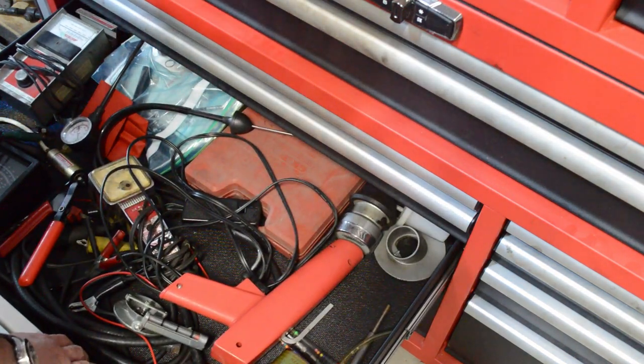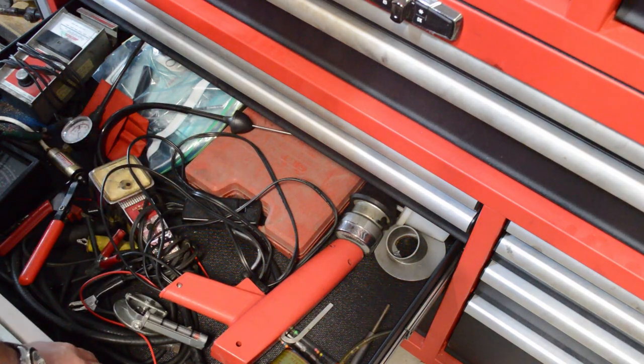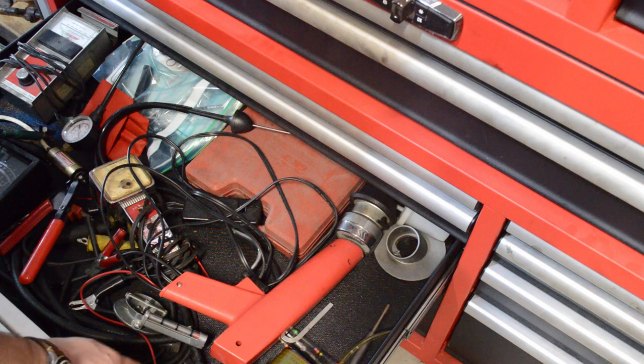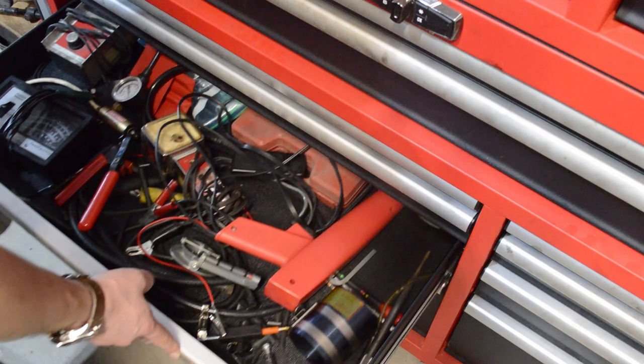Going further, depending on how in-depth you want to get, I've got a compression gauge so I can do compression tests on my engine. There's also stuff in here for assembling an engine — you don't need a lot of this just for pure maintenance, but if you're doing engine building, that's a whole different can of worms.